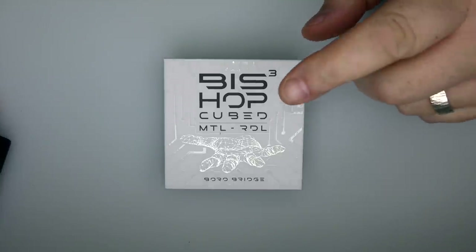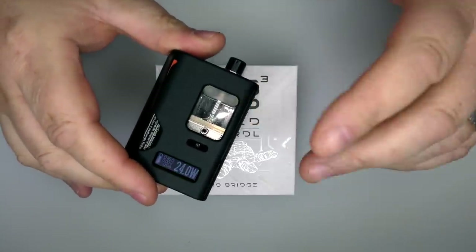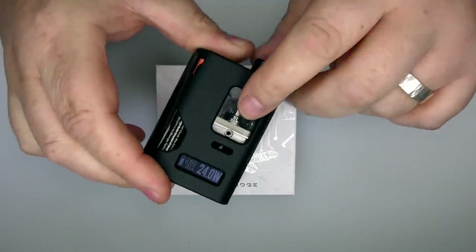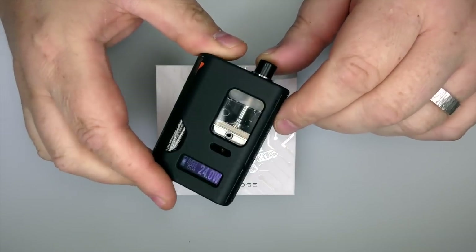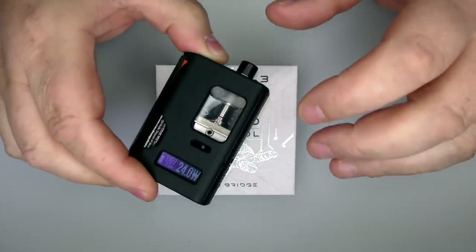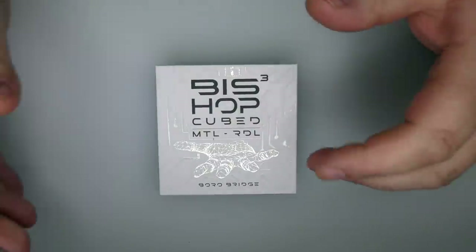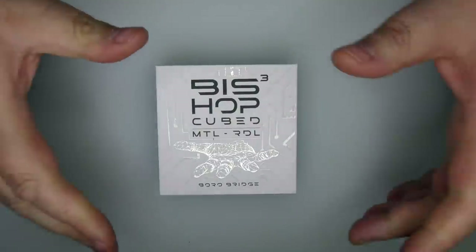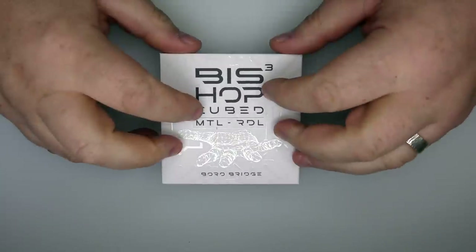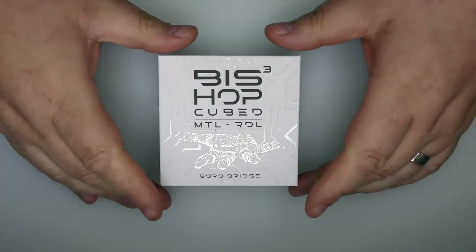This is for the Bishop Cubed, which is a Borrow Tank or RBA that fits inside a Borrow Mod. This is the one I've been using in the Cycle Mods KBRS, primarily in restricted direct lung mode, but I'll set this one up in mouth-to-lung mode so I can give you a comparison. This was sent to me by Vaporbee UK and you can buy it from those guys for £31 - they do still have them in stock.